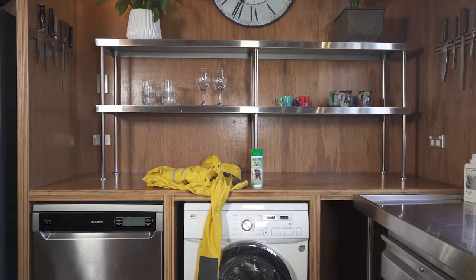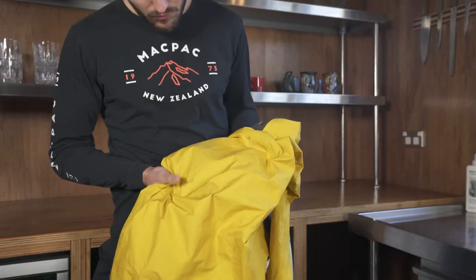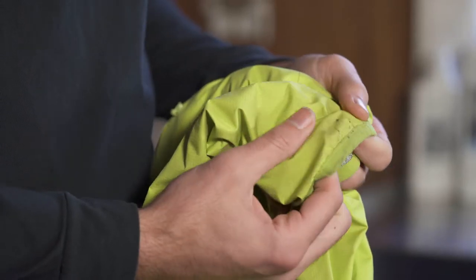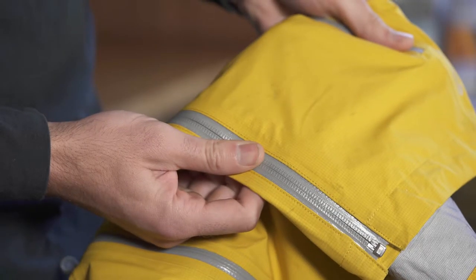One of the most important ways to care for your MacPak waterproof garment is to wash it regularly. This removes dirt and oils that can build up on the fabric and affect your jacket's performance.